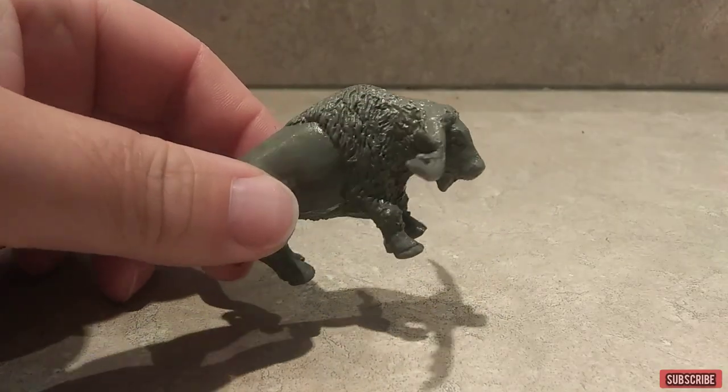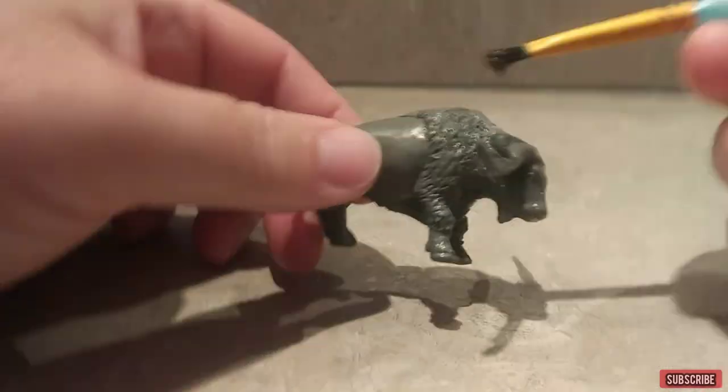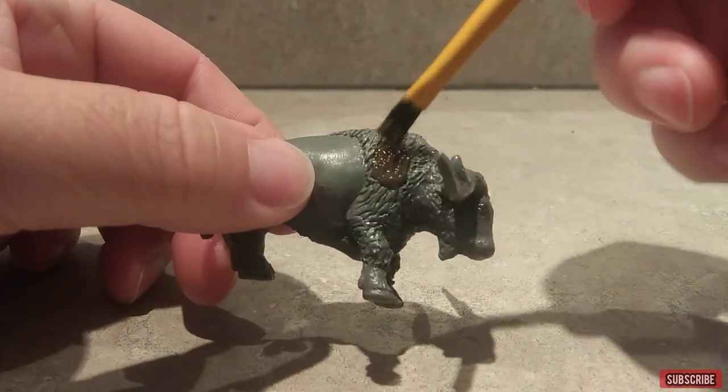All right, now I've done that, I'm going to use a dark brown for the body.